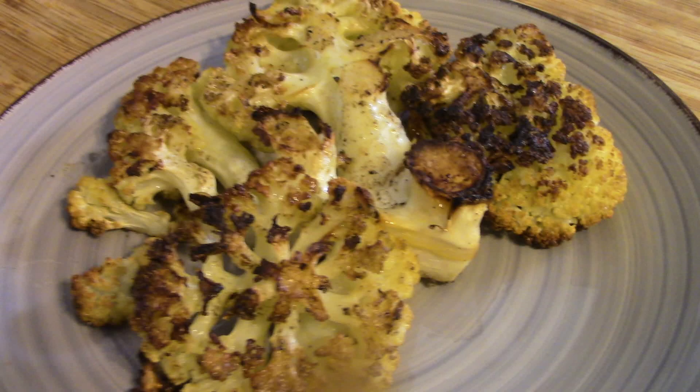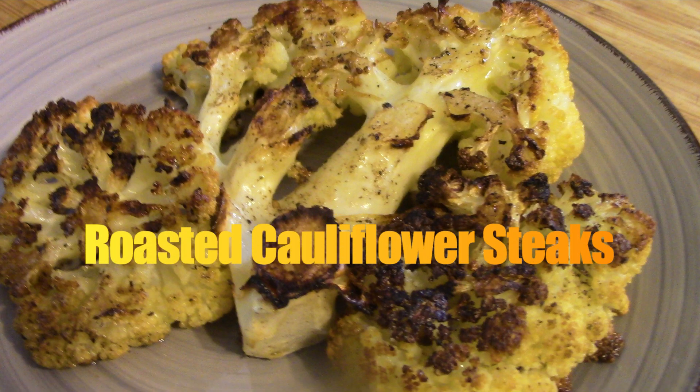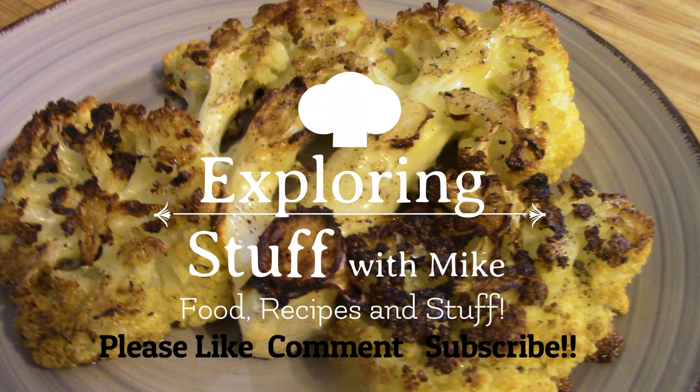Hey guys, today we're going to make a great side dish real quick, and if you're a vegetarian you're really going to like it. This is roasted cauliflower steaks. Simple as that — it's not meat steaks, it's veggie steaks. And if you like cauliflower, you're going to love this recipe. Let's put it together.